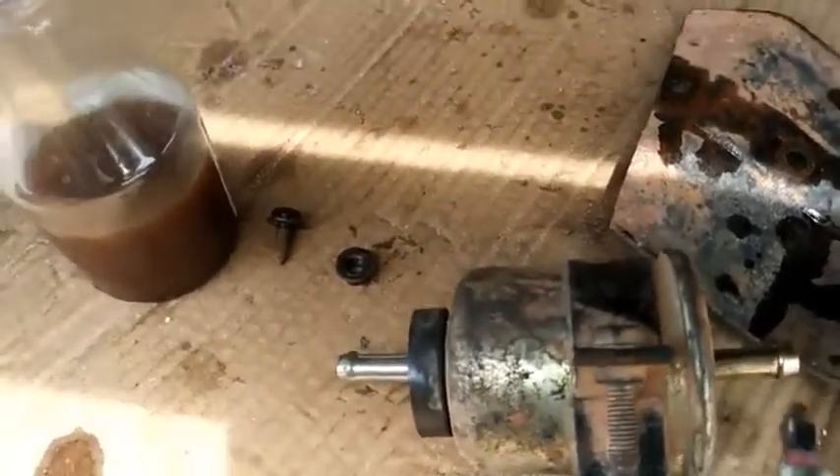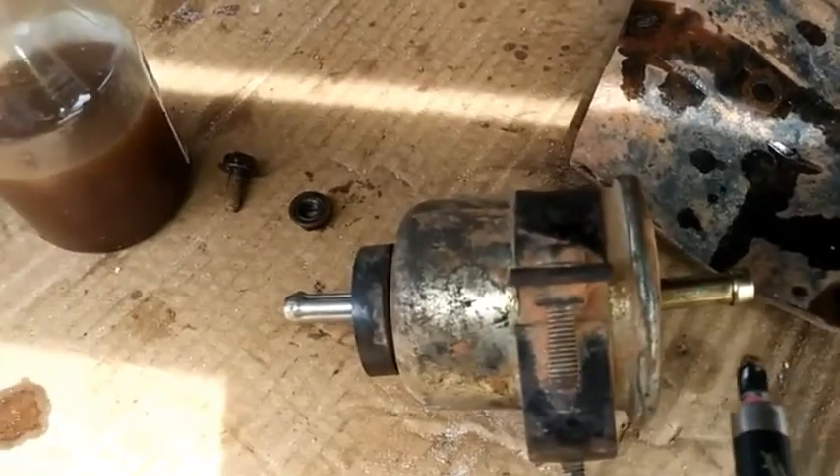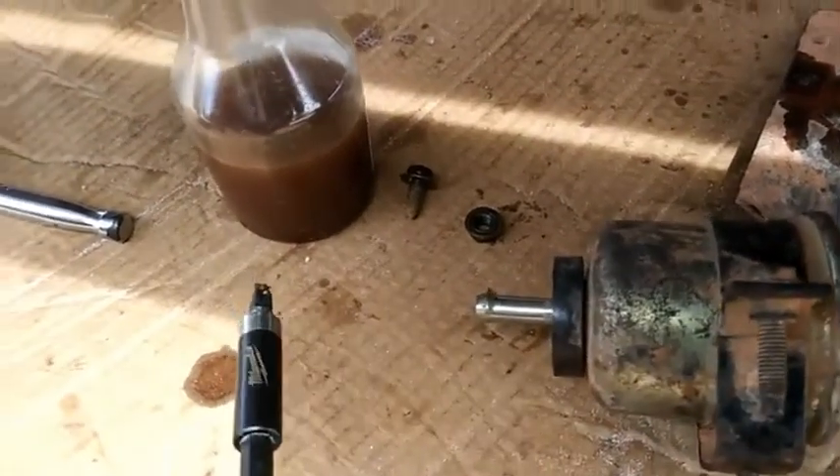You just want to blow on the outlet side — this will be the outlet side and this will be the inlet side — so you are blowing from the outlet out through the inlet. You can also use air from a compressor to do it.